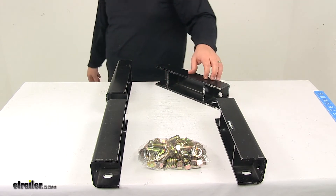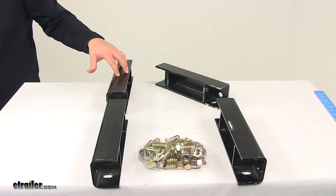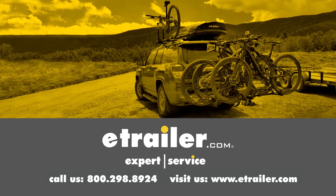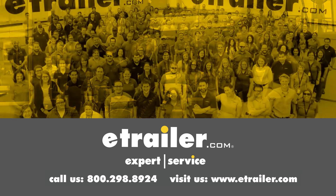That's going to do it for today's look at the Torflex lift kit. These are designed for number 12 Torflex axles with 5,500 pound to 7,000 pound capacities. Thanks for watching. Click the link in our description below to shop, learn more, or visit us at eTrailer.com, and leave us a comment if you have any questions.